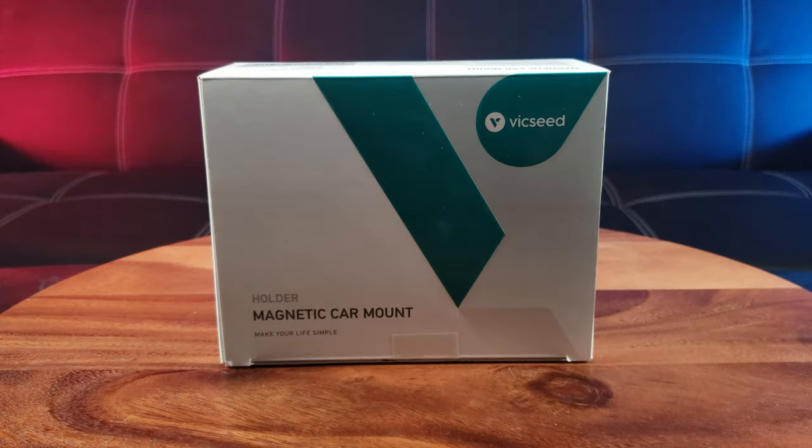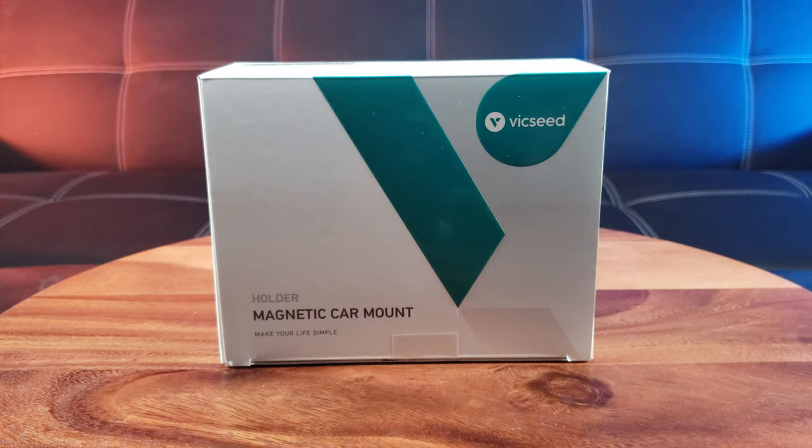What's up guys, welcome back to the channel. I'm back with another exciting product test. I'm testing out the coolest and latest electronics and products to see if it's worth your hard-earned money, so you don't have to waste it.